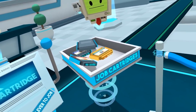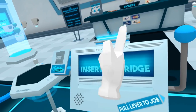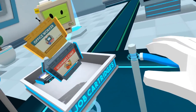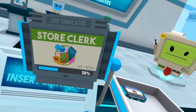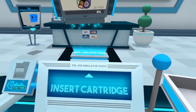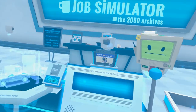Welcome back to Job Game! We've been a gourmet chef, an office worker — a memorable one — and we got fired from that job. Now we come to our final job: the auto mechanic. I am going to mechanic on a true grease monkey. I'm gonna do some good jobs on this car.